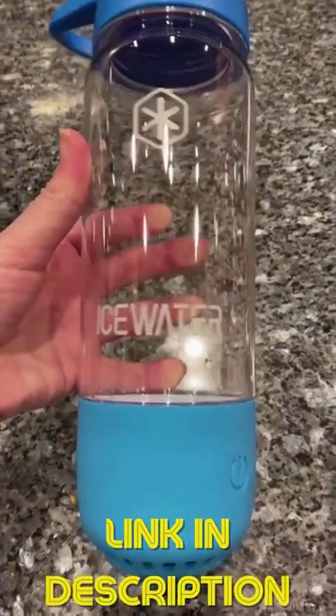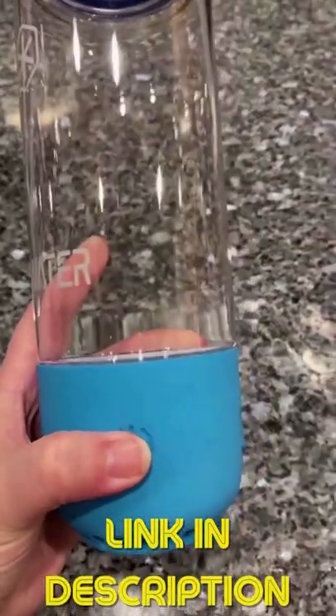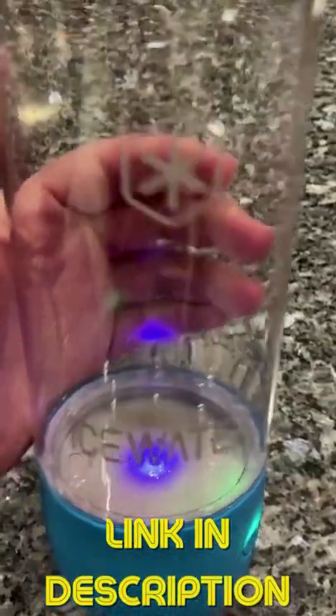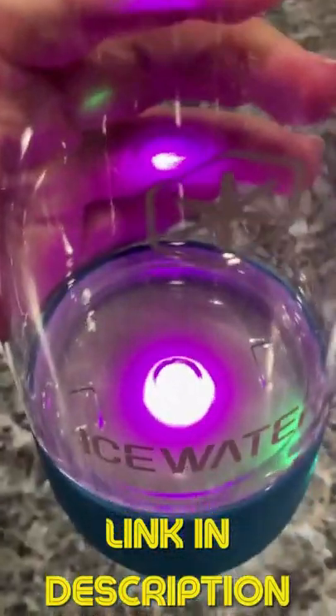If you're trying to live a healthier lifestyle and struggle with water intake, the three-in-one smart water bottle might be what you need. This is going to remind you to stay hydrated with songs and light, and it holds 20 ounces of water.